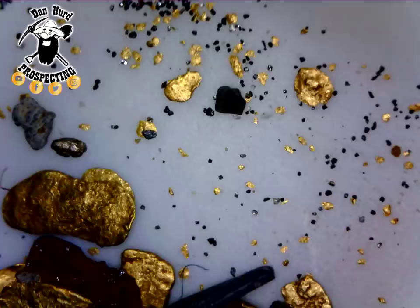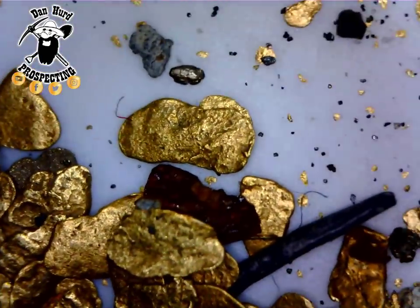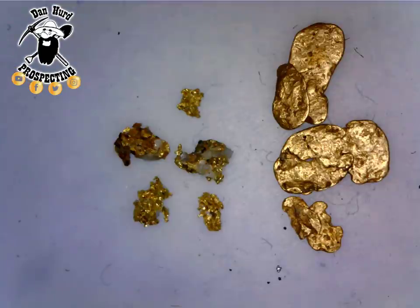Some placer gold is extremely fine. The gold you see on the screen right now is so fine you can't see it with the naked eye, versus those bigger pieces to the bottom left.